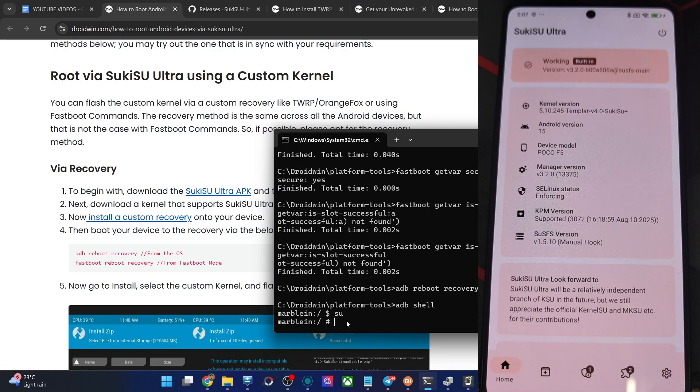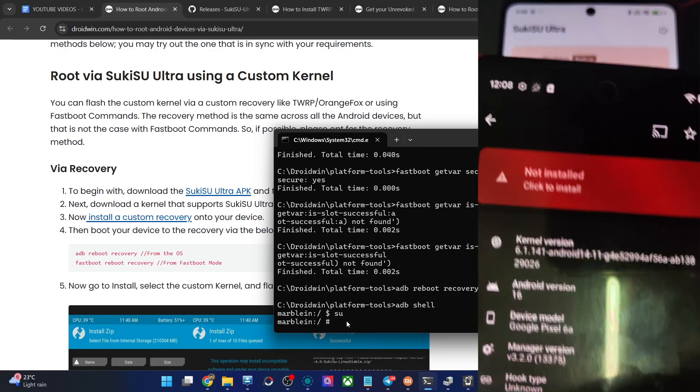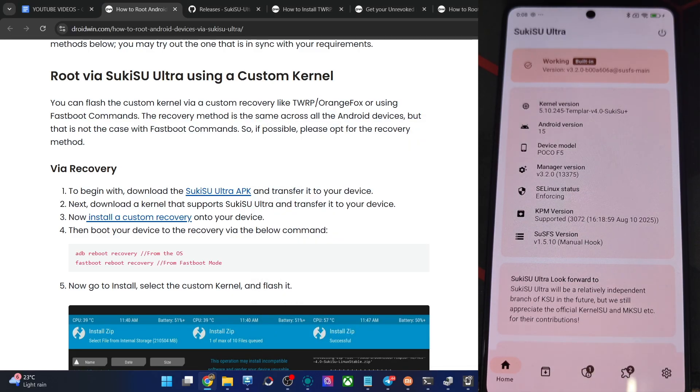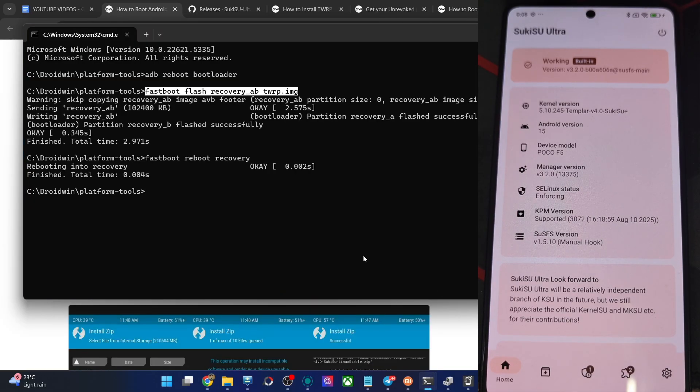In some cases, it might show as not working. If you see that, simply reboot to recovery once again and re-flash the custom kernel onto your phone. If you're having the 'not installed' message, reboot to recovery mode and flash the custom kernel again — that is it, it will then be fixed. So that was the first approach of obtaining root via Sukisu Ultra using a custom kernel.